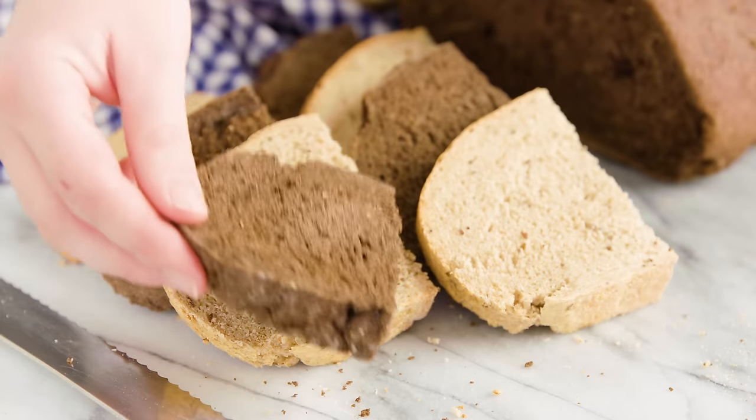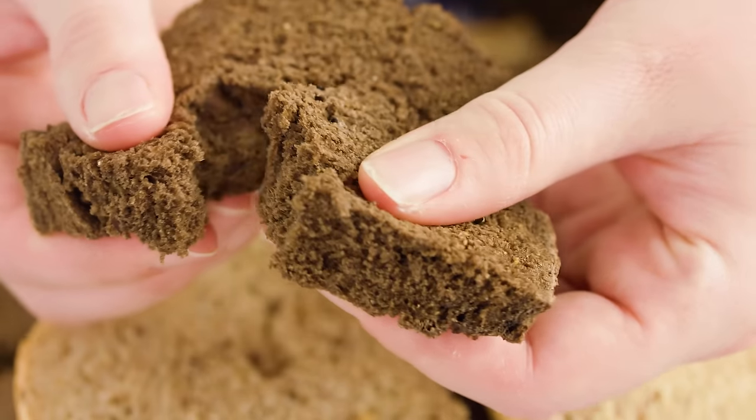Today on The Stay At Home Chef I'm showing you how to make rye bread — two different ways. We're going to make a simple, basic, lighter rye bread, and I'm also going to show you how to make a dark rye bread.